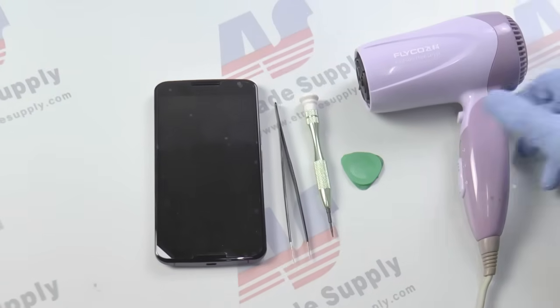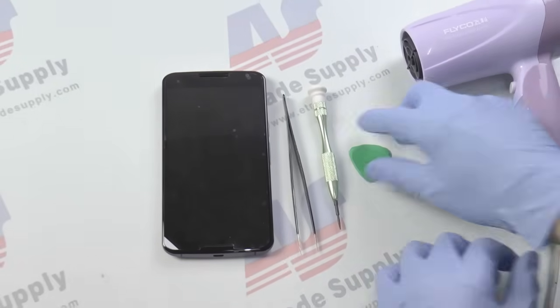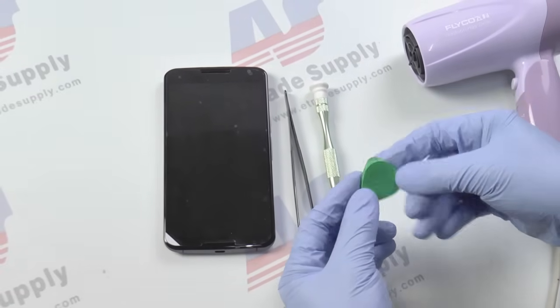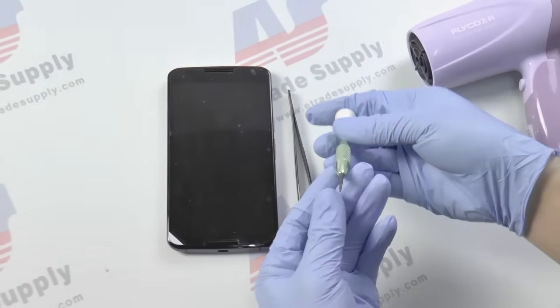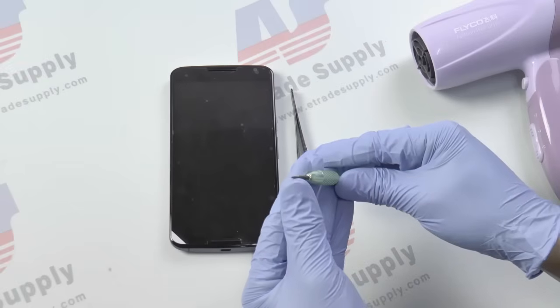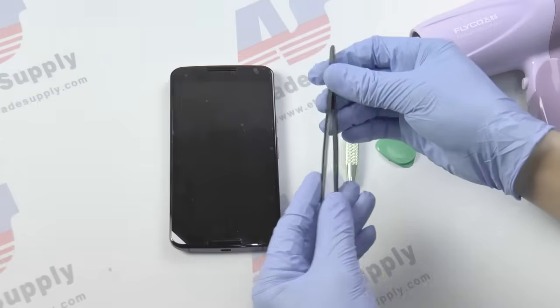Today we'll be tearing down the Nexus 6, and to do that we'll be using a hairdryer, a case opening tool, a screwdriver — and you'll need a Torx T3 screwdriver, a regular Phillips just won't cut it — and lastly you'll need a pair of tweezers.